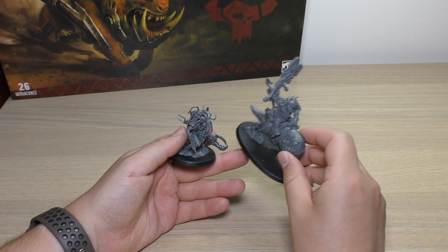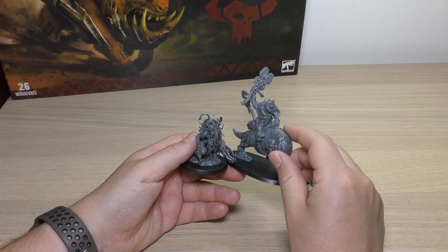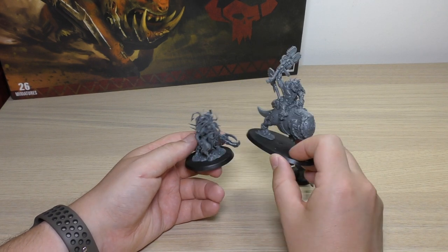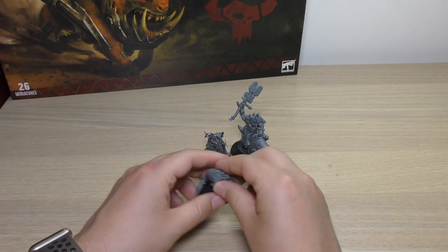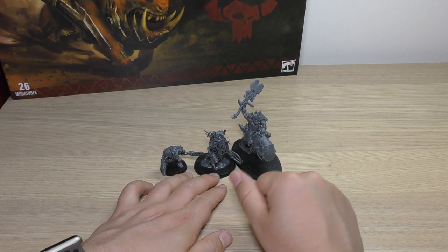He is a fast attack choice. If he's got a unit of Squig Hog Boys, they only take up one battlefield role slot instead of two. But you can take him separately as a fast attack choice if you wish. That's where he sits next to the usual size minis and the biggest mini in the set.